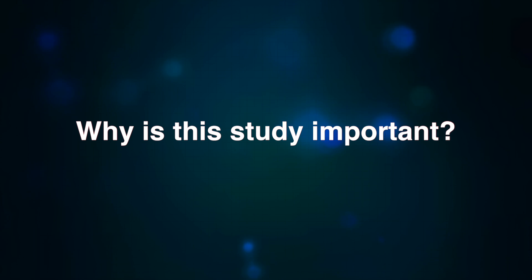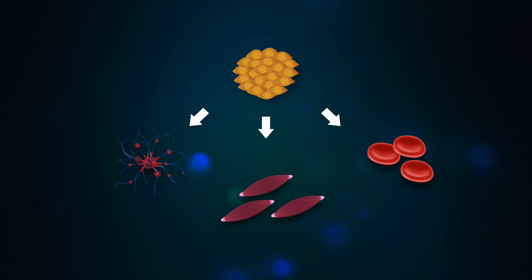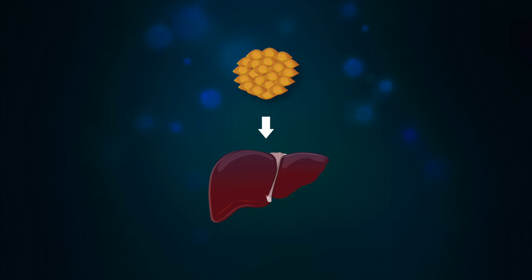To our knowledge, this is the first study that explains why the omentum exhibits pluripotence and can modulate immune responses and regenerate damaged tissues.